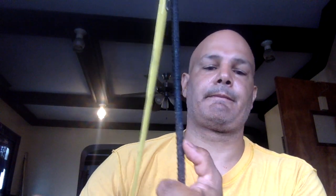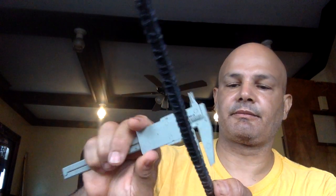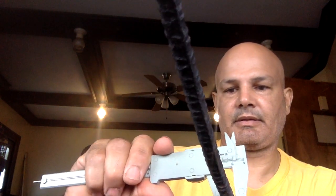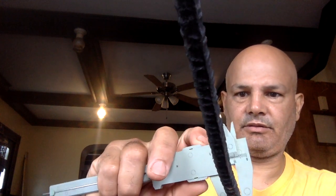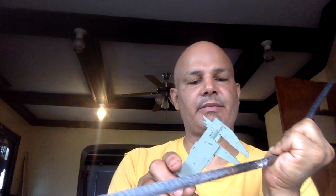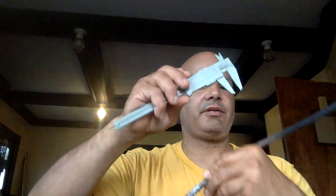Around seven inches we'll take a measurement — this should be zero, let me zero this out. There's zero here, and then we come down about thirteen inches — one ten-thousandth of an inch right there. It's on this side of the cut; this side is consistent without the cut.